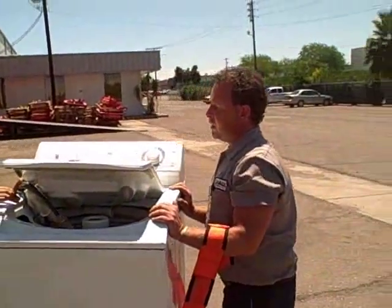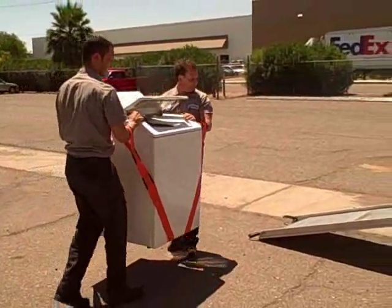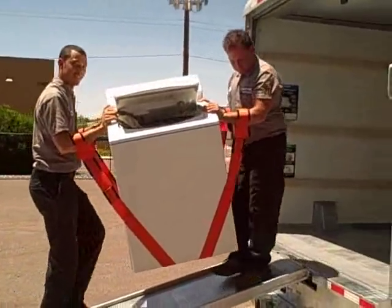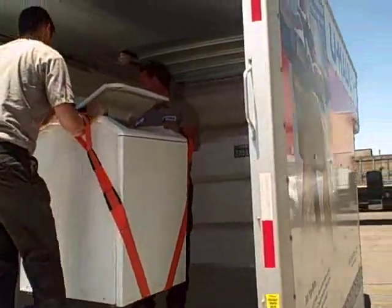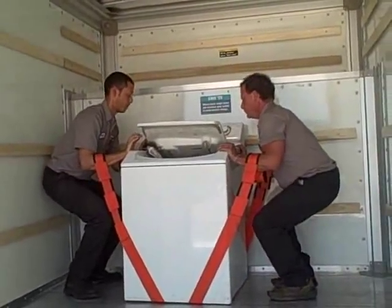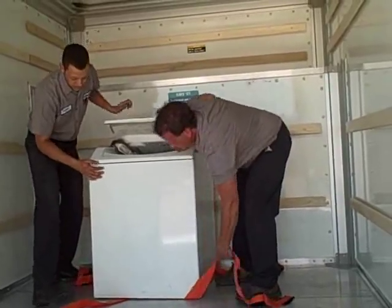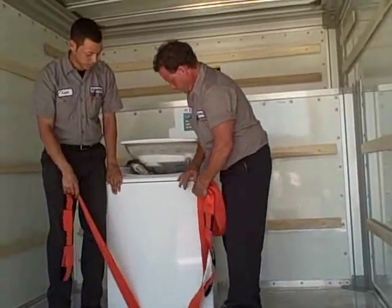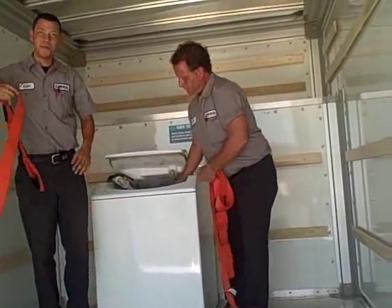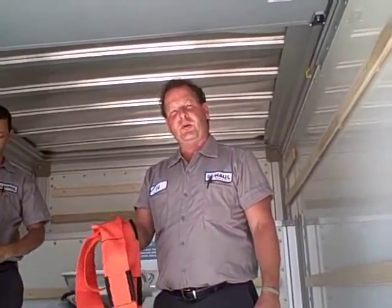It makes moving of heavy appliances very easy in the correct manner. That's just one example of the way the Forearm Forklift can really be a handy tool in making your move a lot easier.